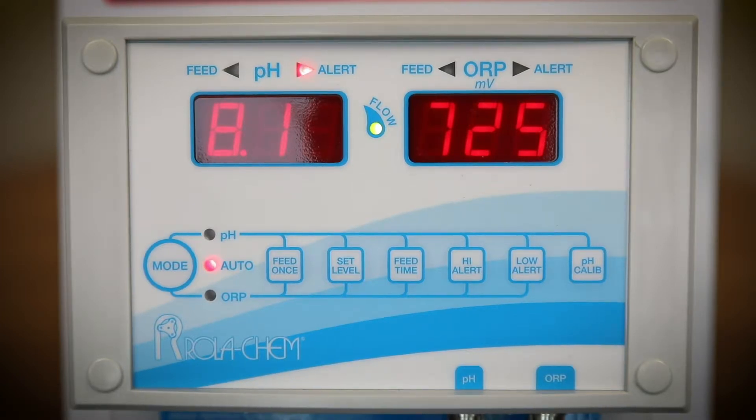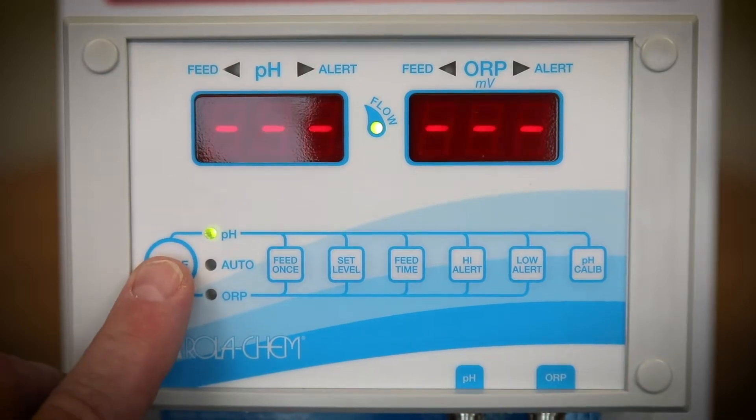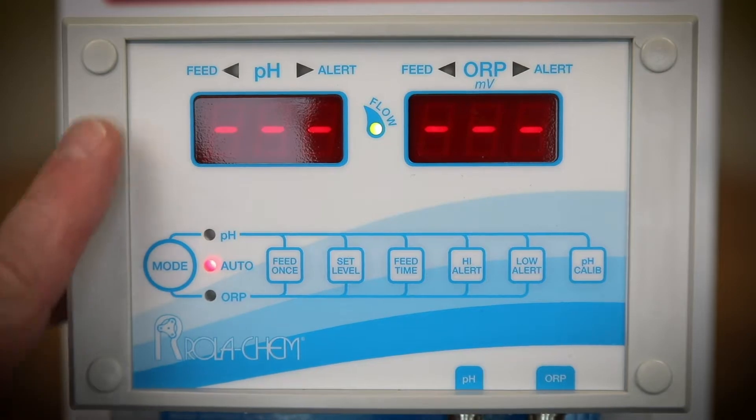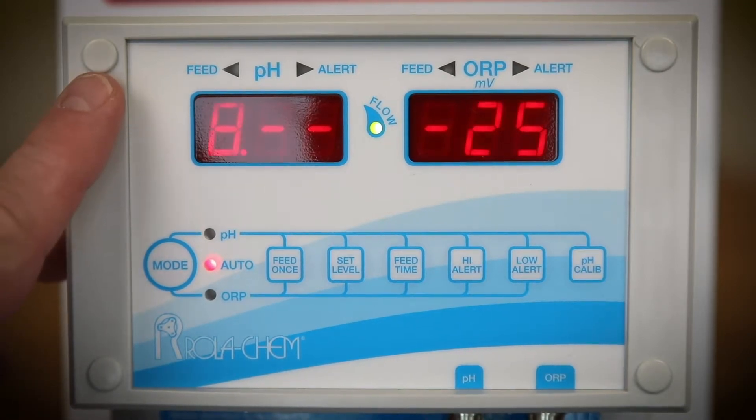To reset the controller, press the mode button to PH, then to ORP, and back to auto, and that will reset the alert.